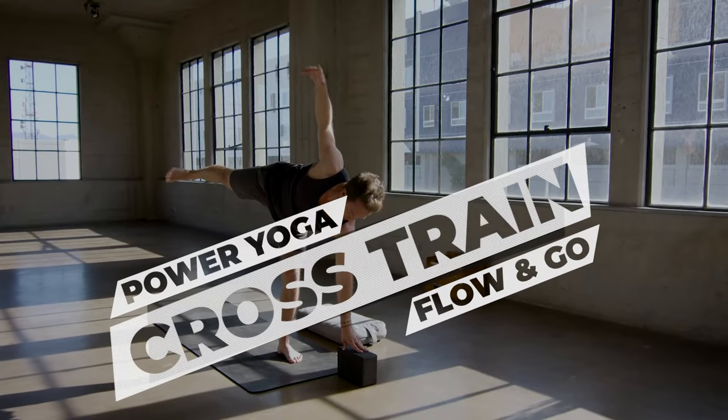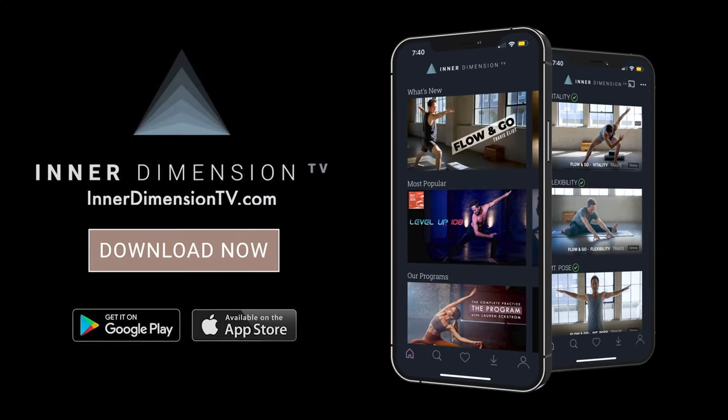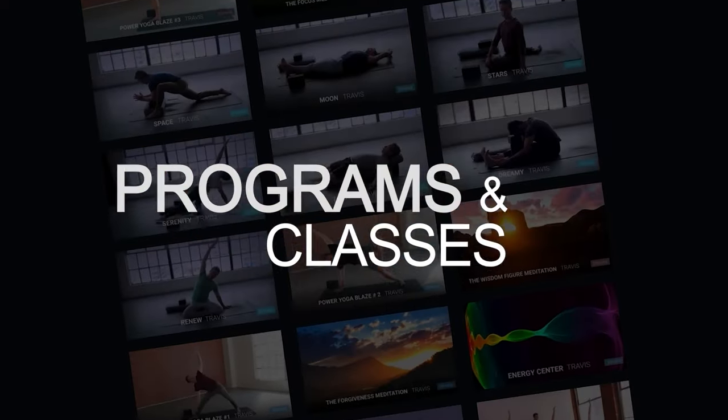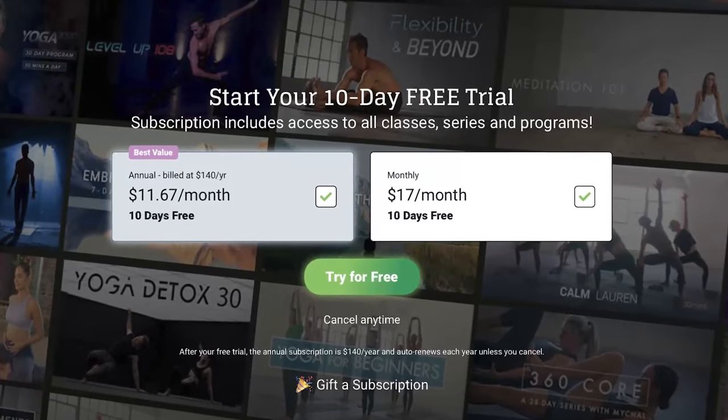Hey guys, this is Travis Elliott and welcome to Power Yoga Crosstrain. This class is from Inner Dimension TV, our monthly streaming platform where you can get access to all of my programs, series, and classes, and practice with other phenomenal yoga instructors. If you want to take your practice to a whole other level, click on the link down below to start your 10-day free trial. Also, remember to hit that subscribe button, and with no further ado, let's go ahead and jump into this flow.